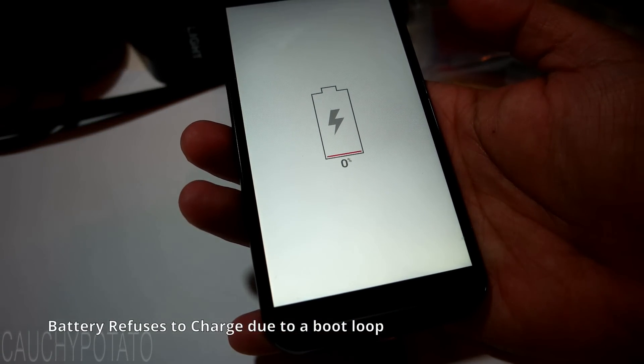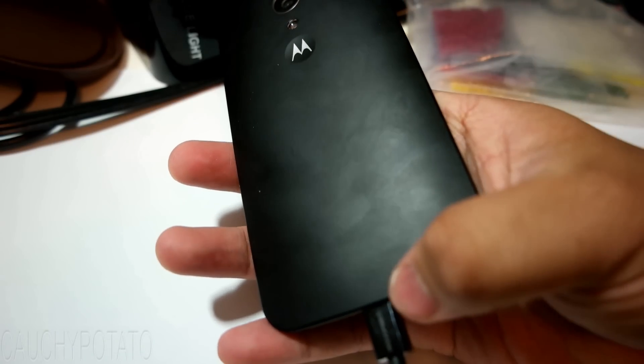This could happen to the Moto G if the battery is left uncharged long enough for it to totally die.